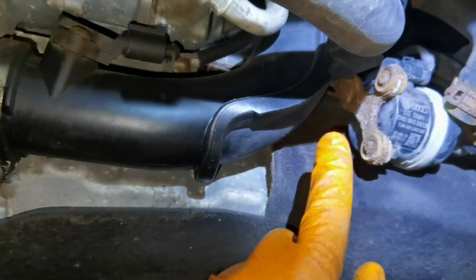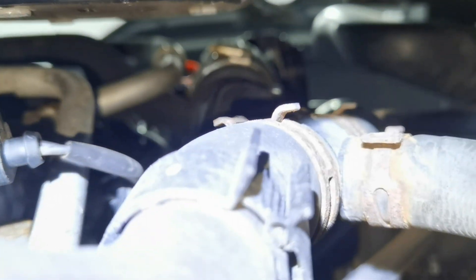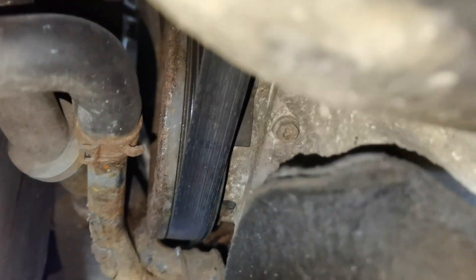In most cases all auxiliary water pumps look the same — it doesn't matter which car or manufacturer you have, even if it's not made by the VAG group. The auxiliary water pump looks like this one, and if you want to replace it just look for a pump that looks like this and you'll find it on your car.